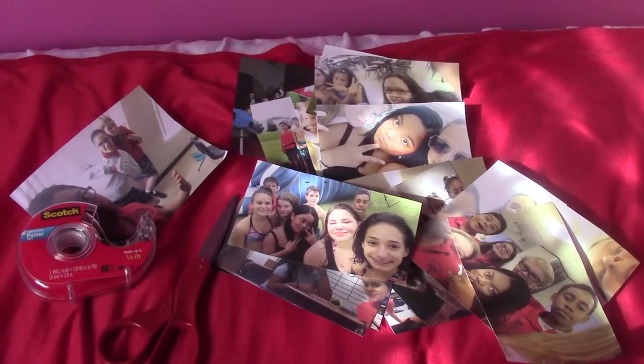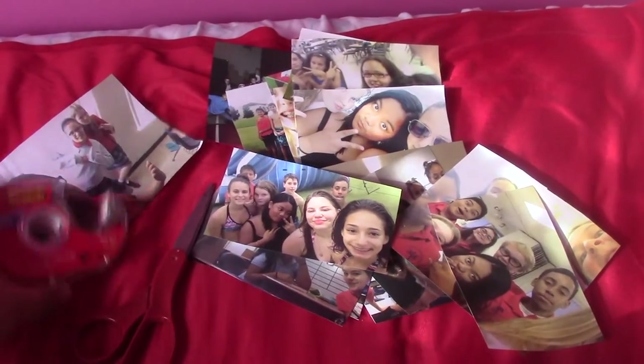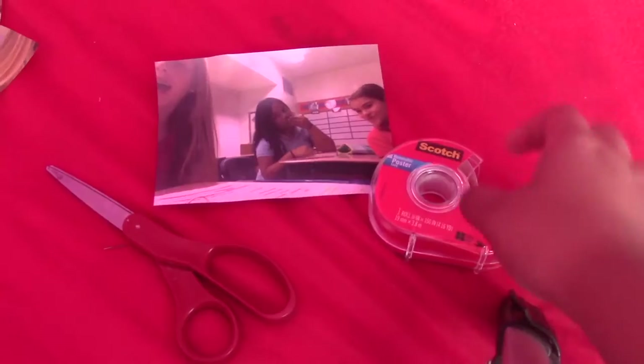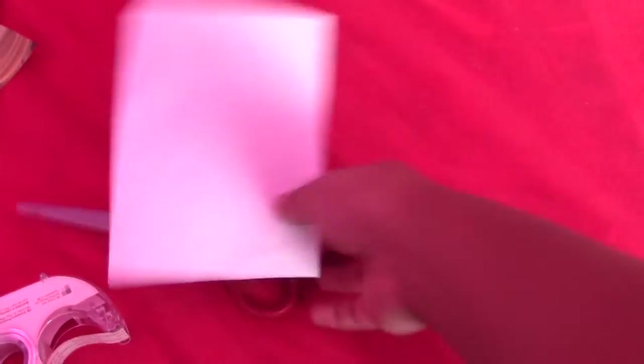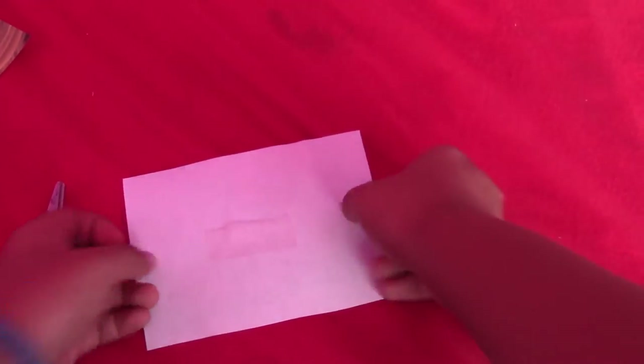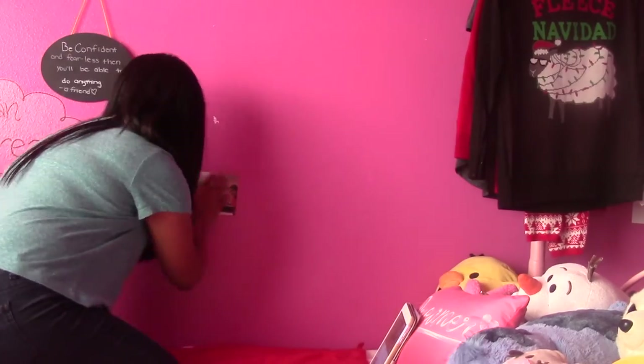After printing, I just started cutting them as perfectly as possible — I tried my best to keep everything in a nice rectangle. Now it's time to use the double-sided tape. I took a small but long piece of double-sided tape, peeled the piece off, and then it's just like regular tape. You just stick it on the photo and then start hanging up your pictures.